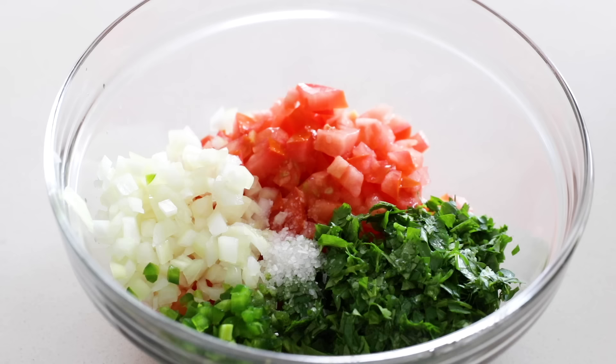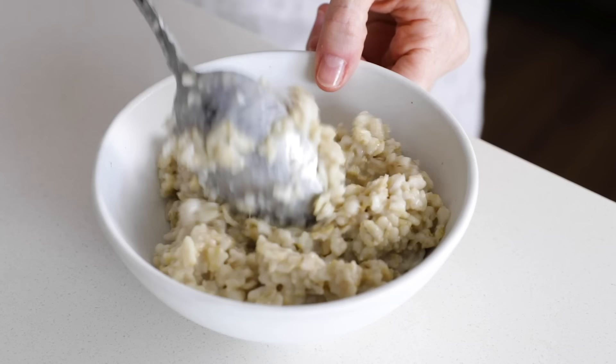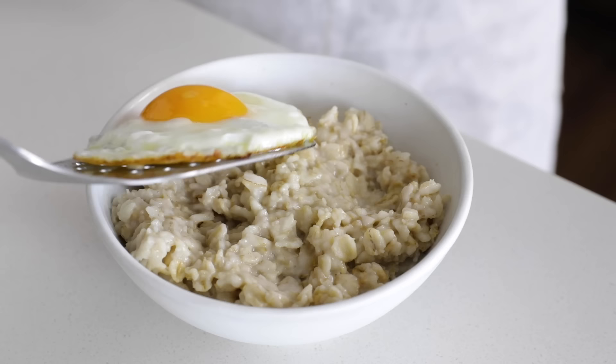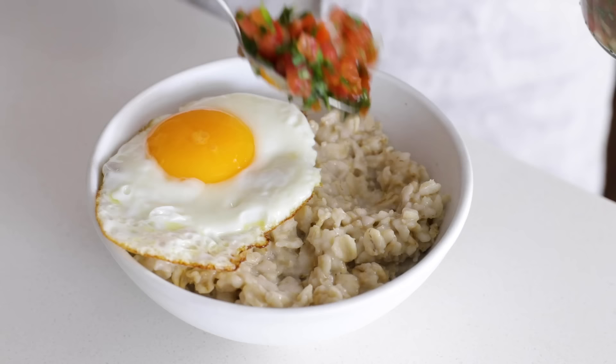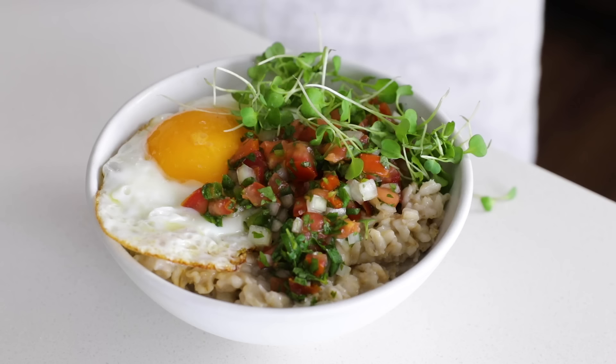The last flavor starts with one of my favorite salsas: pico de gallo. It's a simple mix of Roma tomatoes, onion, cilantro, jalapeño pepper, lime juice, and salt — the full recipe is on my website. After you've made a fresh batch of pico de gallo, fry up an egg and top that on your bowl of oatmeal. Add a few spoonfuls of your fresh pico de gallo, top with some microgreens or a few slices of avocado, and finish it off with salt and pepper. It's sort of like huevos rancheros meets oatmeal.